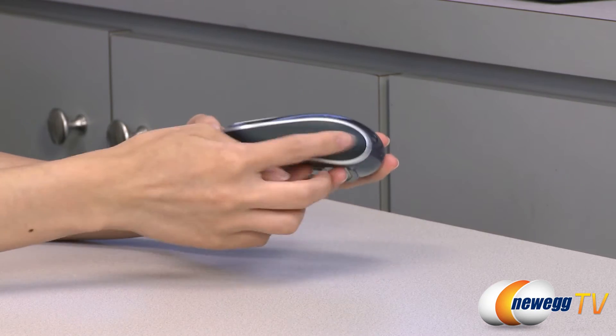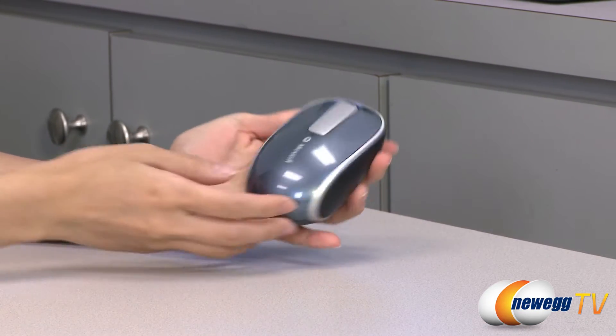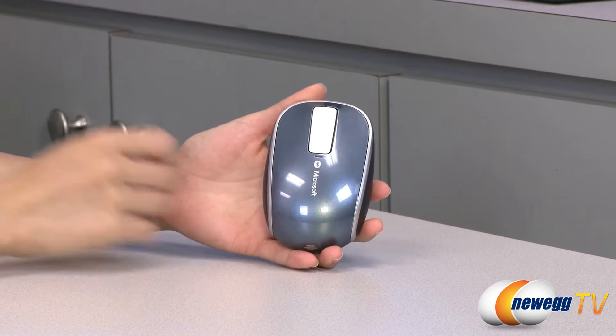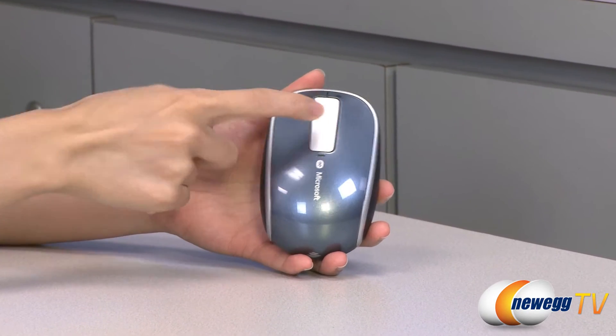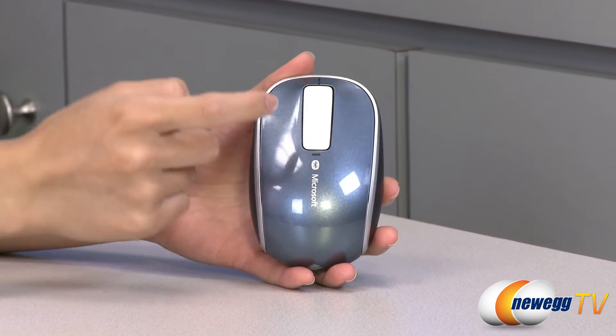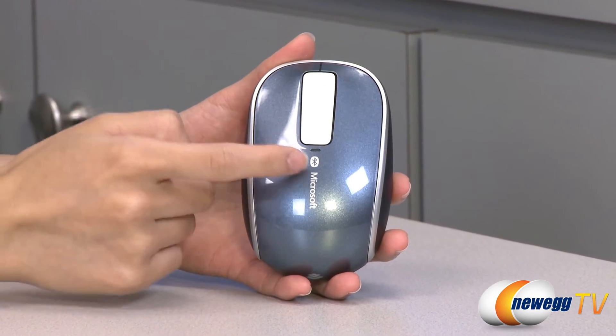Now for a look at the mouse. You get rubber grips on either side and it's designed for both lefties and righties. You get three customizable buttons — your mouse left and right click as well as center click — and this strip here is also for your four-way touch scrolling.